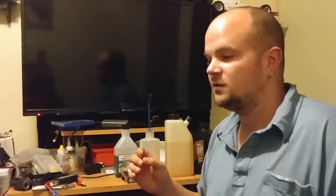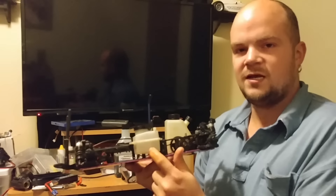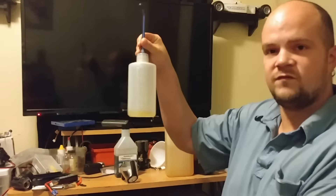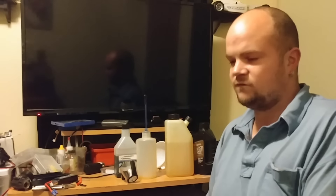A lot of people say nitro is more expensive, but in the long run electric is actually more expensive than nitro. Yes, you do have to buy fuel, but nitro vehicles really don't use a lot of fuel — they have tiny tanks and that tiny tank can last 15 minutes. This is a 75 milliliter tank; I fill it three times and I've got 45 minutes of fun using only about 225 milliliters.